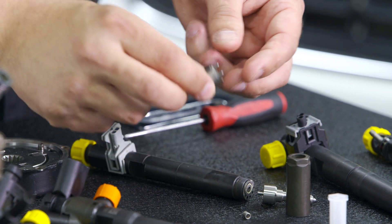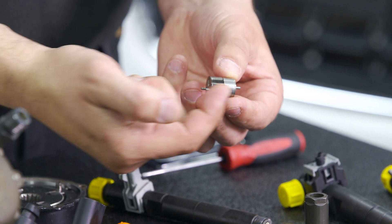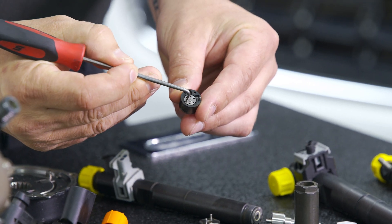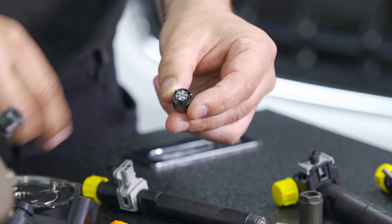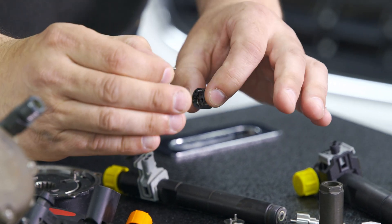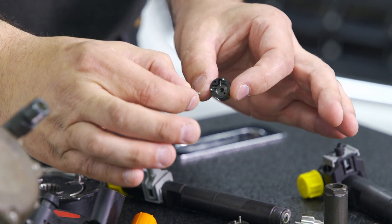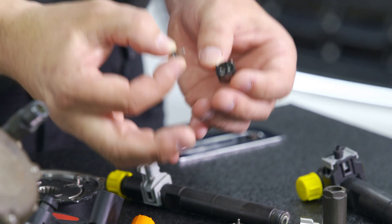The other main problem is on the control valve. This older injector has a separate control valve and assembly. On newer injectors they're combined - it's a CVA, a control valve assembly plate. The control valve should spin completely freely, free of dirt, free of contamination, and definitely filled with fuel to lubricate it. These small parts have only a 30 micron opening and closing distance - considering a human hair is around 100 microns, that's a third of a human hair of movement. The tolerances are super tight.